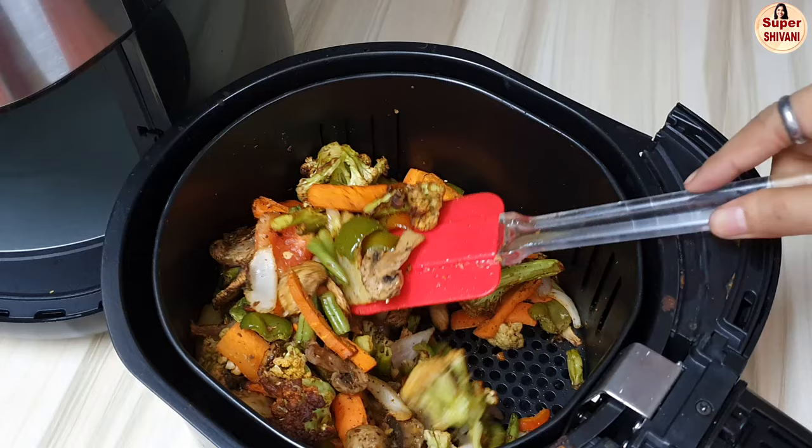The vegetables are very crunchy. You can also sauté the vegetables easily with the air fryer.